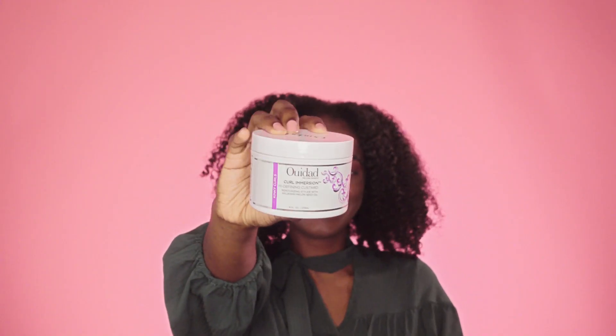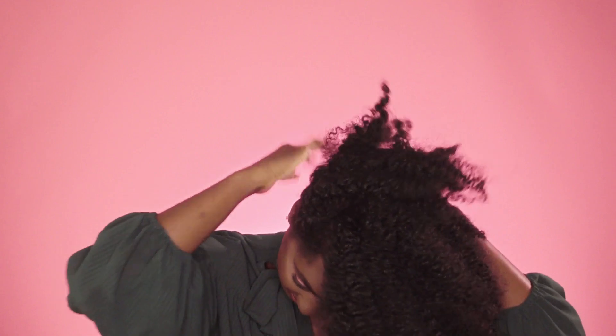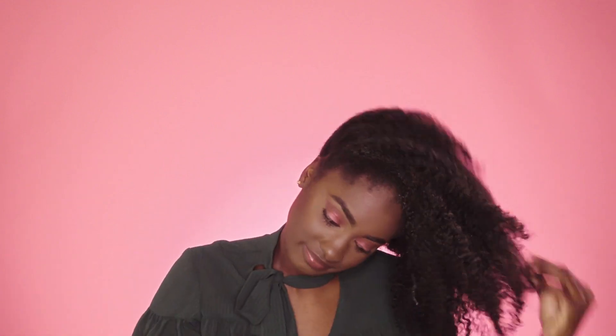Now I'm going to go in with my Curl Immersion High Defining Custard. This custard is going to give us that extra slip and moisture we need to create the twist at the base of the bun.